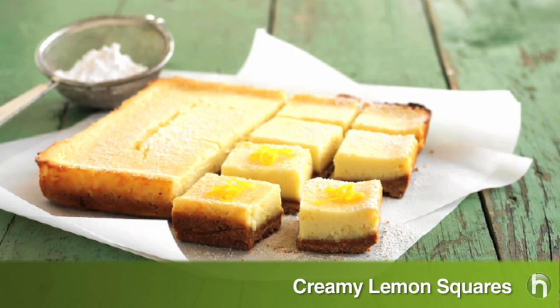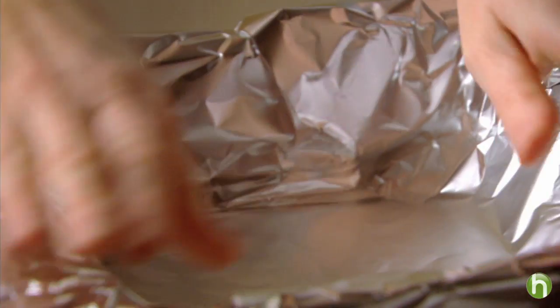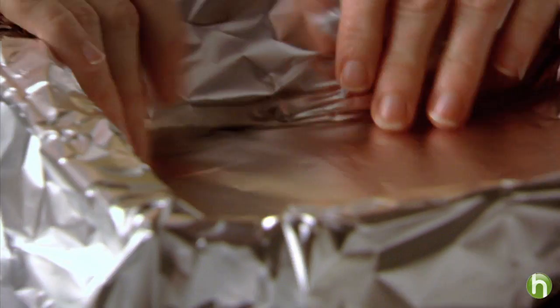Lemon squares are one of my all-time favorite treats. This version uses Philadelphia light cream cheese or Neufchatel cheese, and we've simplified the recipe so they're almost as easy to make as they are to enjoy. I've lined an 8-inch baking pan with foil, with the ends of the foil extending over the sides to create handles. The foil lining makes clean up a cinch.